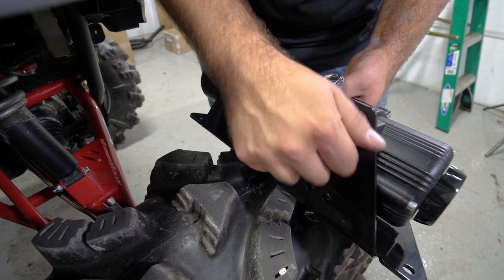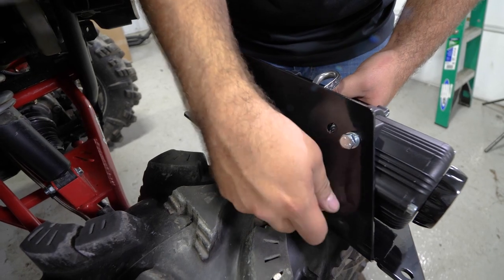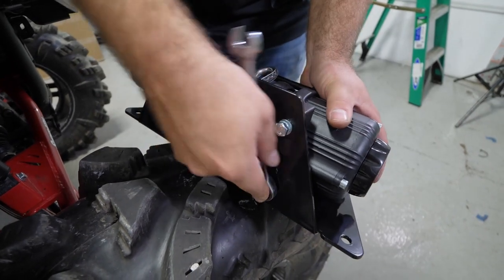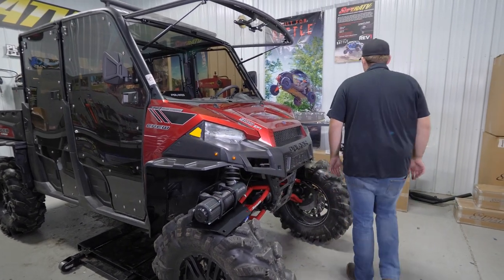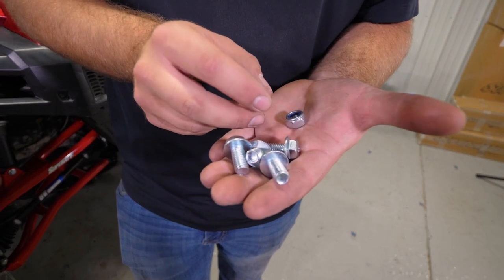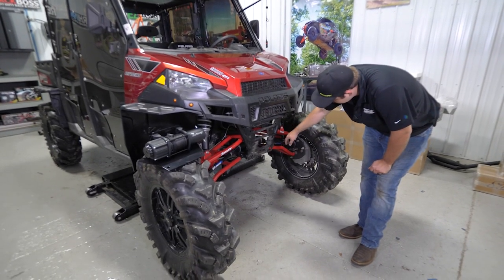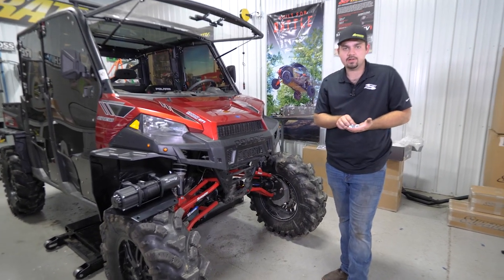We'll just go through, get all our hardware started, and then once we have it all started, we'll go ahead and fully tighten it. Now that we have our winch attached to our winch mount, we're going to grab four M10 by 20 millimeter bolts and two nylock M10 nuts. The top two bolts are going to go right here and here, and the bottom two are going to go down here, with a nut on the back side.